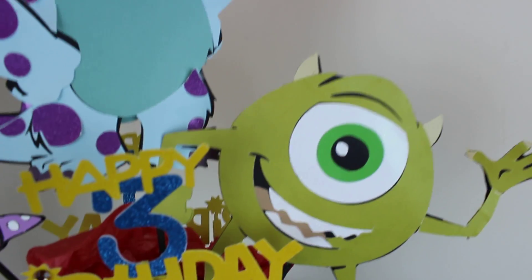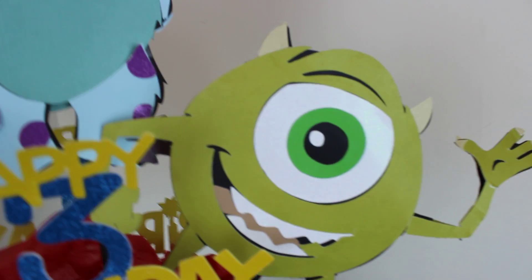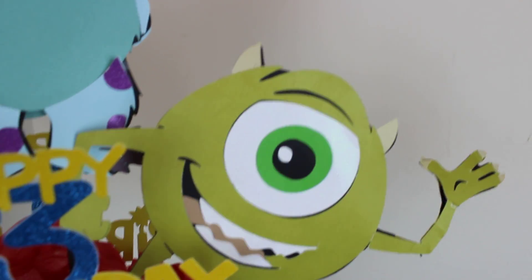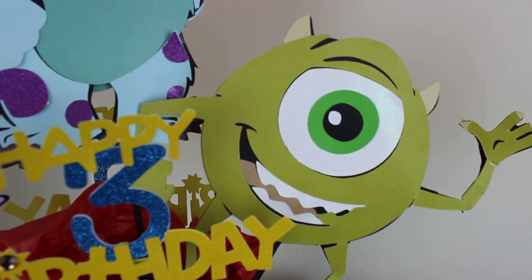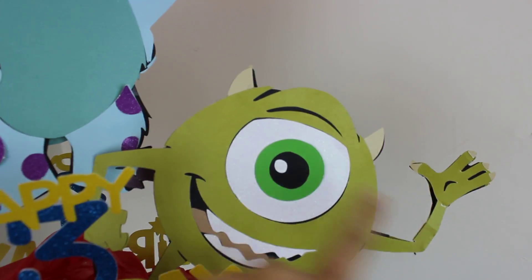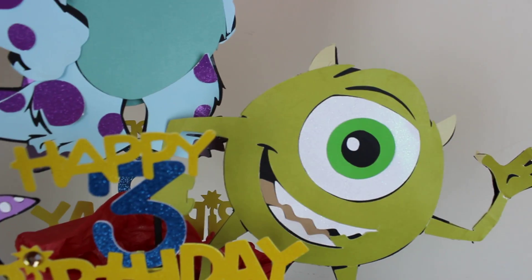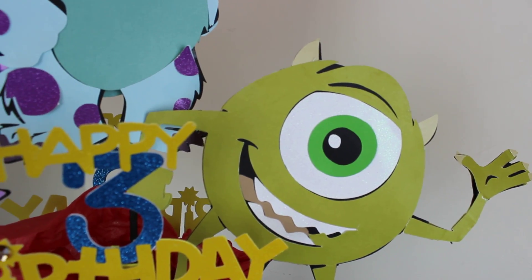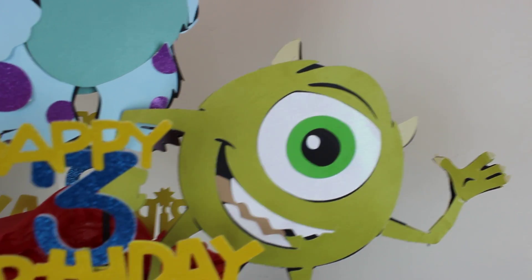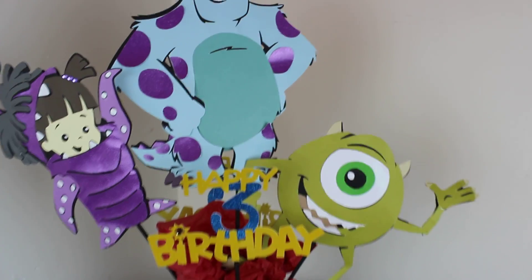And here's Mike. I couldn't make him bigger than 9 inches tall because he's a little bit round. So it's hard — because of the arms, they're elongated. You're not able to really make him as big as you would like to, but here it is.